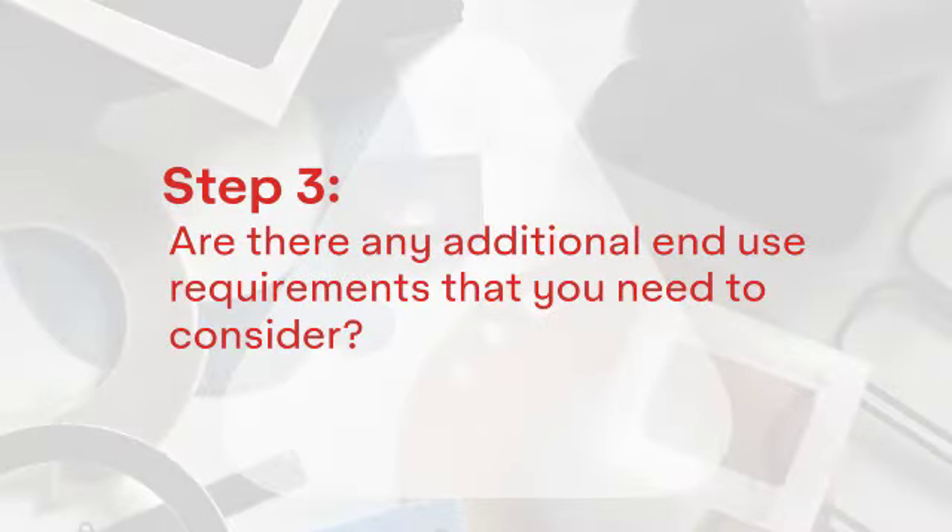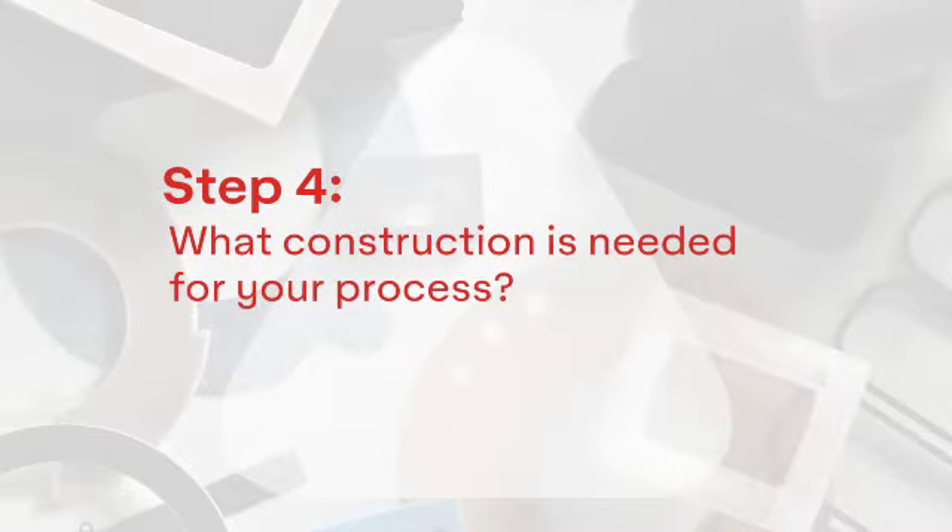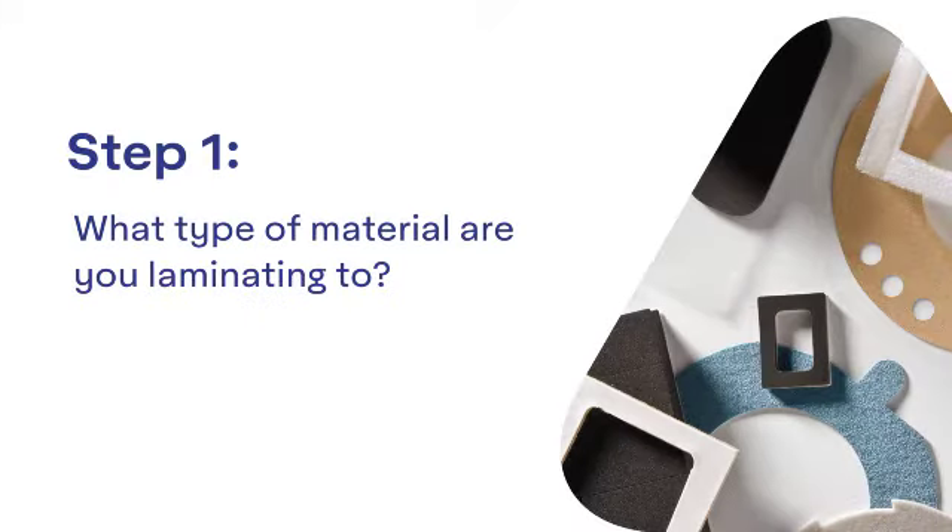Step three: are there any additional end-use requirements that you need to consider? And step four: what construction is needed for your process? Today, I'm going to walk you through step one — what type of material are you laminating to? This will help you understand the correct adhesive chemistry for your tape construction.